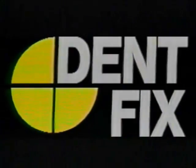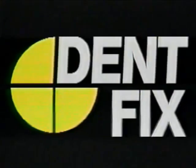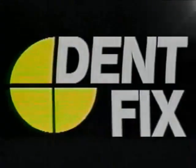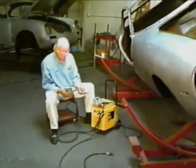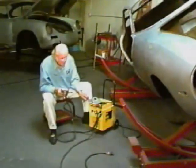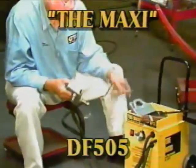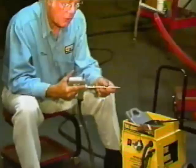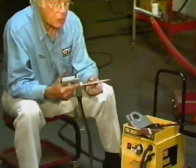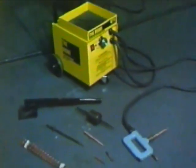All DentFix equipment is designed to help the auto body technician complete a faster repair with a higher quality result. The Maxi DF505, a multiple pull resistance welder. This portable dent pulling station is a complete professional unit that enables a technician to maximize their time pulling damage, not searching for the proper tools. This rugged, high-quality unit is made in the United States and is simple to use.